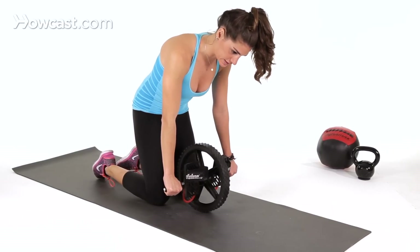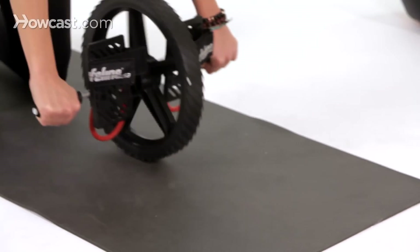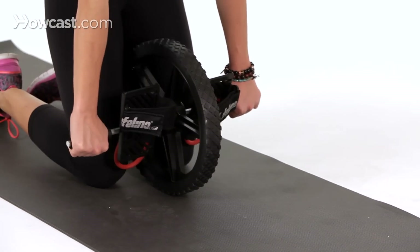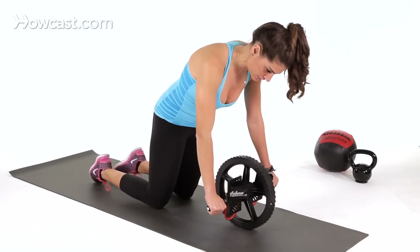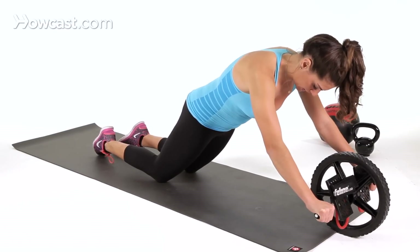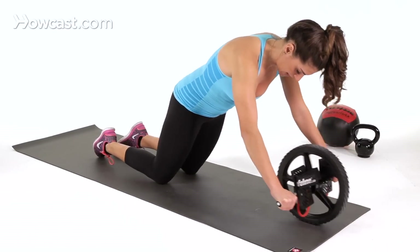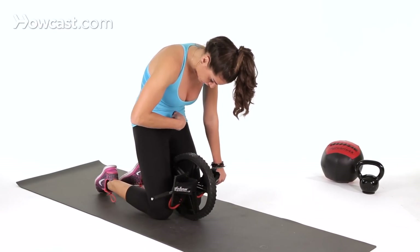A lot of people go into this and just roll out like this — that's wrong. You're not getting any core engagement with that. You want to fall forward as if your hips and your glutes were falling first. And when you get to the point where you're shaking, you come back in almost like you're doing a reverse crunch, engaging here.